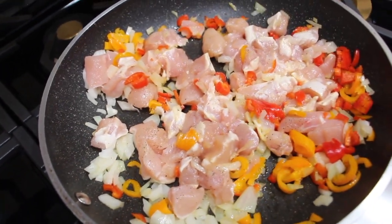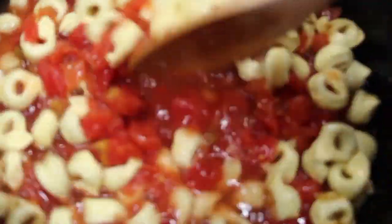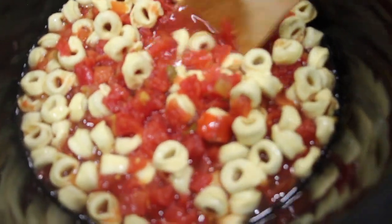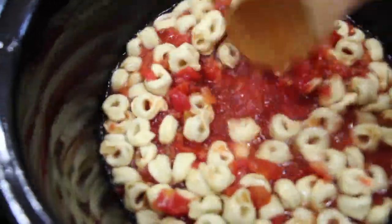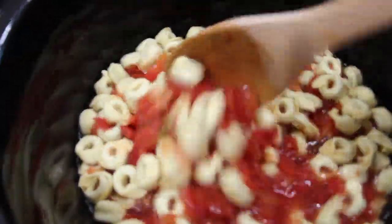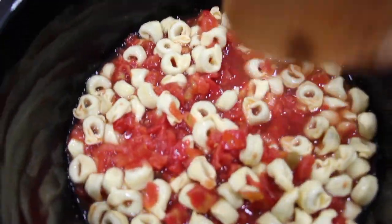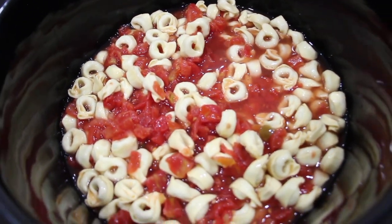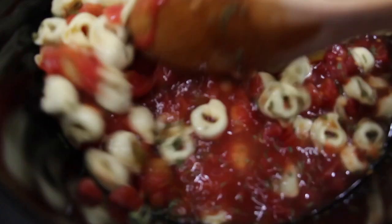Now I'll let this cook. I'll check my crock pot and just mix it around. Once you add the chicken, the peppers, and the onions, and you see that you need more broth, you can add in one more cup of chicken broth. To the soup, I added in two tablespoons of dried parsley flakes — you can add in fresh.